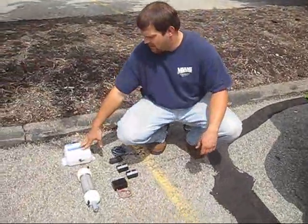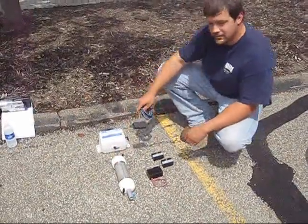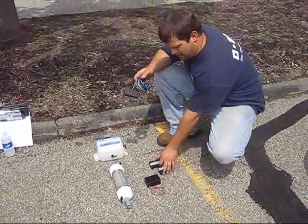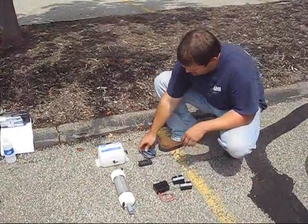Today we're going to be installing the Blue Wave system on a 2005 Ford F-150. The basic components that will come in your kit are the mix separator tank, the converter, a switch box, the enhancers, and that's about it.